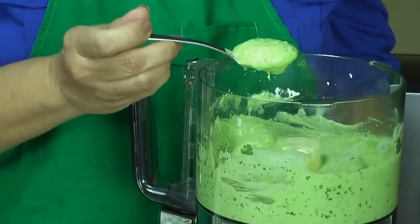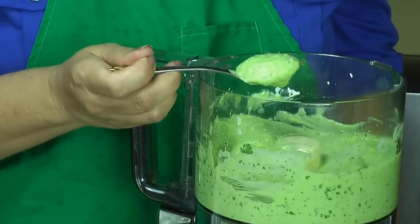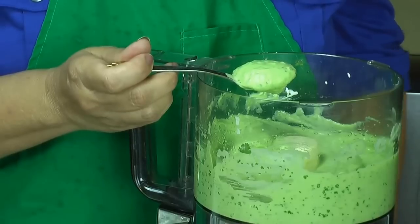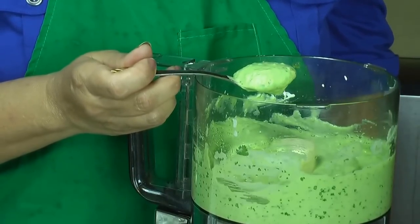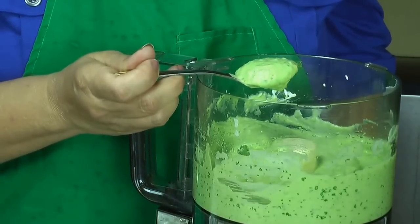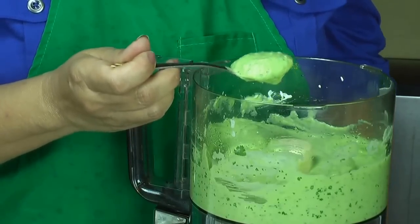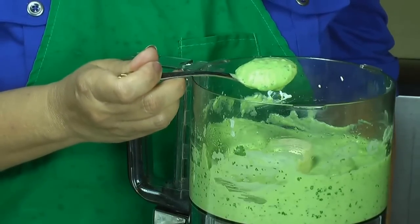Así es como queda la salsa. Y esta salsa también la pueden utilizar para pescado, para chips, para tacos. O sea, la pueden utilizar en muchas cosas más. And this is how it looks, and you can use this sauce also for fish, tacos, or chips — whatever you want. This is a delicious and versatile sauce.